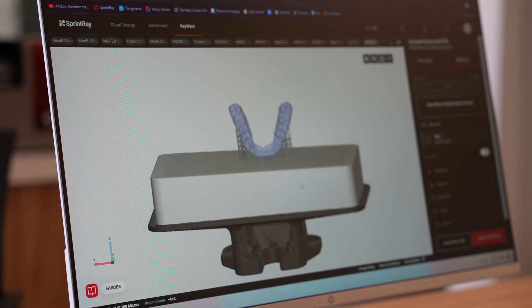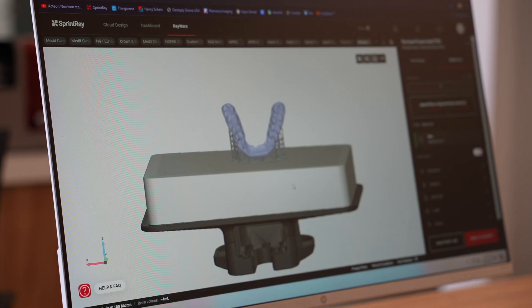Today I'll talk to you guys about 3D printing night guards and my workflow. You can design your guard yourself or utilize Sprint Ray Design Services. For beginners, I highly recommend trying out Sprint Ray Design Services because it does take some dialing in to design your own guards.